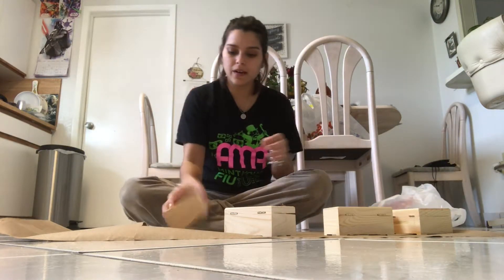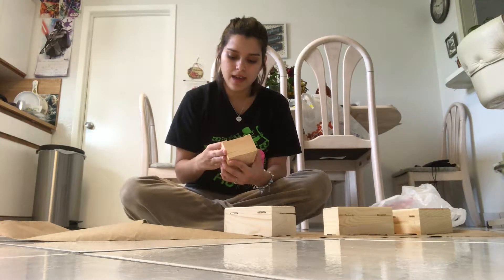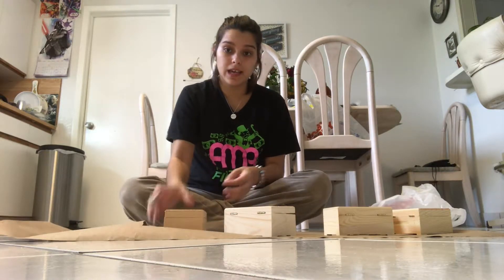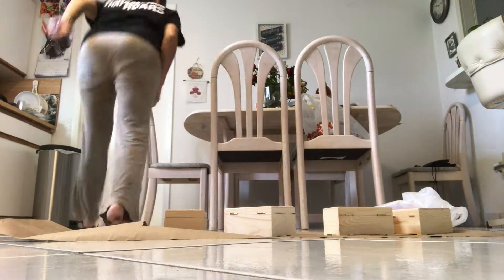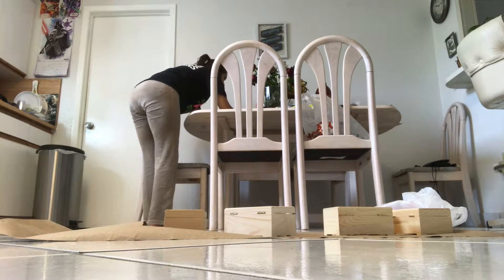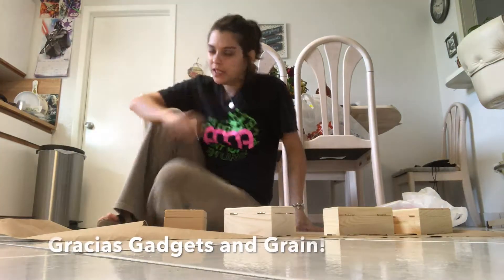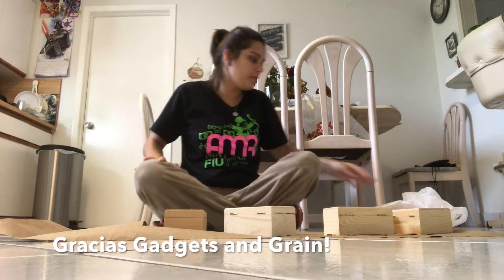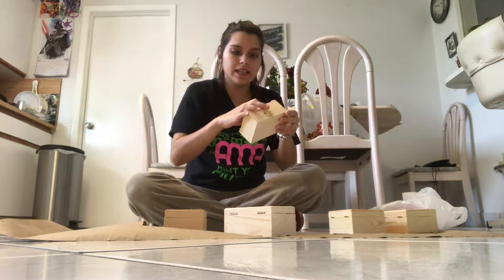What I'm working on now is a wood stain technique I found online. I want to give credit to gadgetsandgrain.com — thank you for helping me with this project. I'm going to try your wood stain technique and see if it works.